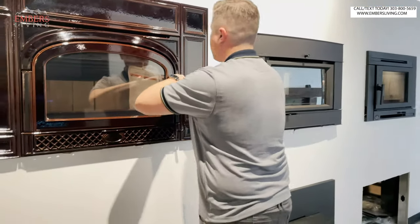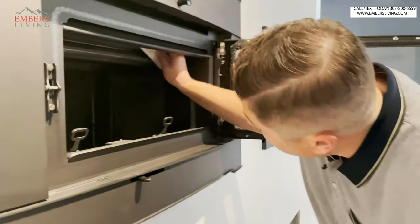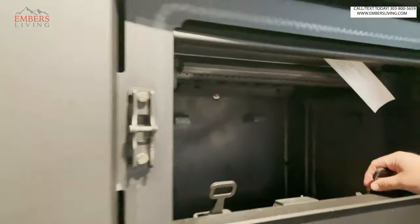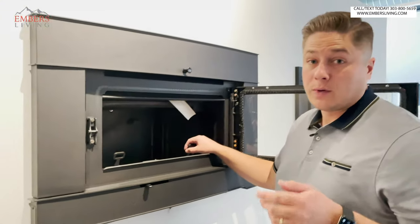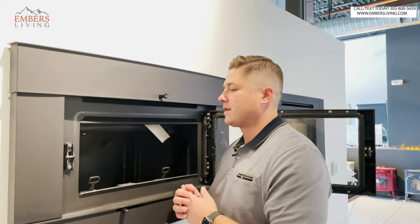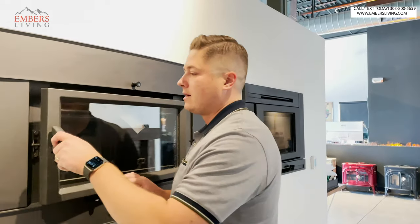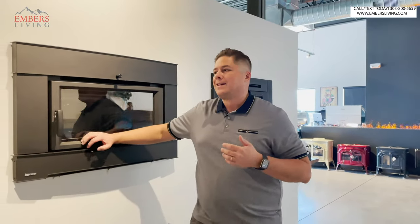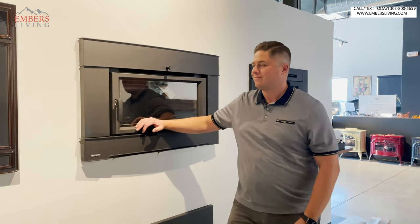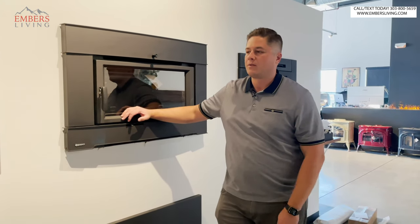Then another one, like Regency for example — this is more like a hybrid type unit. This particular unit has those same re-burn tubes, but on top of that they're also using a catalytic combustor. If you want to know the differences between the technologies, I'll include a link below, because that's a whole other long video. This unit uses a combination of the two to give you really long burn times. If you're really digging performance and data, you can do some more research on that. For the average consumer, what I try to educate people on is: it really doesn't matter — they all perform so well, you're not gonna have an issue either way.